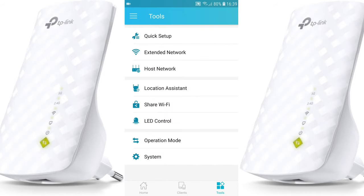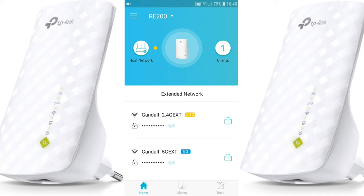There's also system options: reboot, factory defaults, logout, and manage password. It's very easy with the app — I think it's better to use the app rather than your computer or laptop. You can also do this on an iPhone; just download the TP-Link Tether app from the App Store.